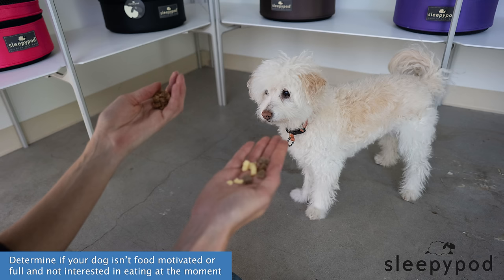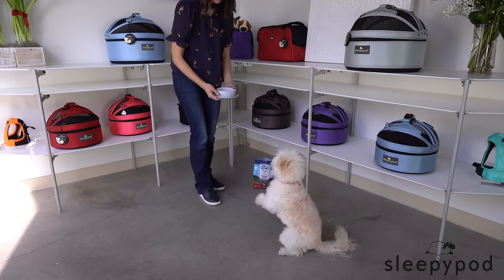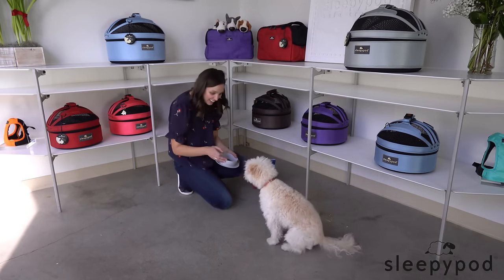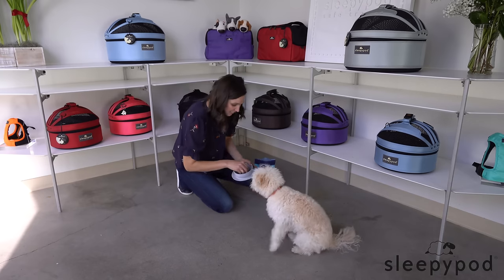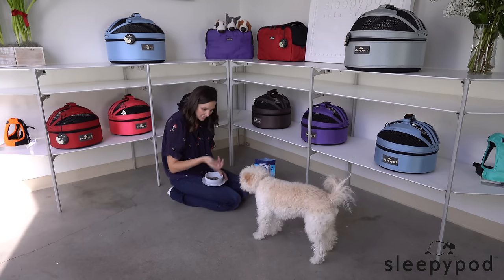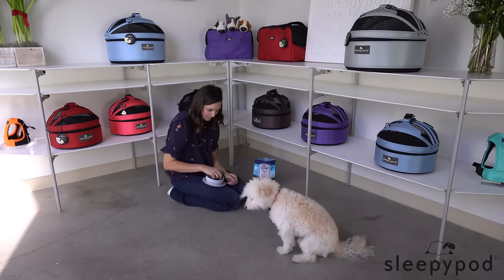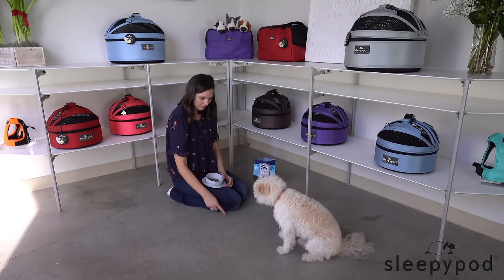The first step is understanding if you have a pup that isn't food motivated, or if she or he is simply full and not interested in eating at the moment. I often train Maggie with her dinner. This is a nice way of keeping Maggie lean and fit, without getting additional meals or treats that are high in calories. Before dinner, when your pet is anxious for their food, try training with a few pieces of dinner and see if their motivation level spikes a bit. If so, that's great! You can work on your training with their dinnertime meal.